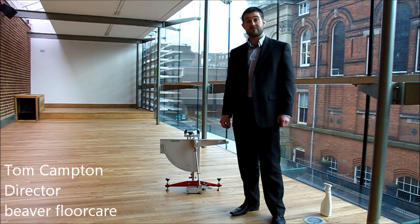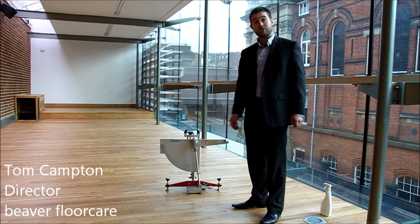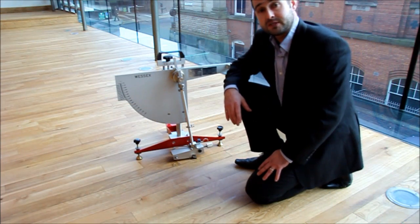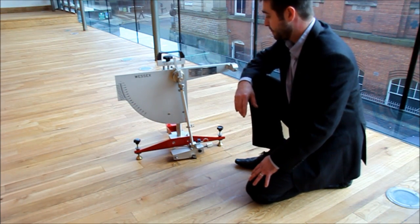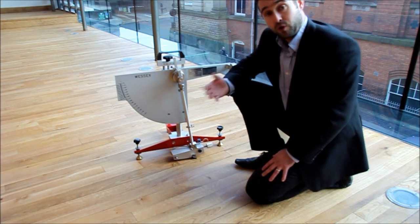Hi, I'm Tom Campton from Viva Floor Care and I'm going to talk to you all about pendulum testing on the wooden floors of Wolverhampton City Hall. This is the pendulum tester — it is the only method which is recognised by the HSE. It measures the slip resistance of a floor covering.